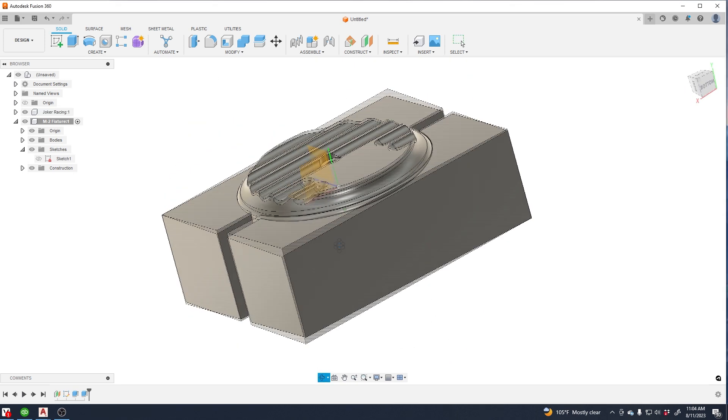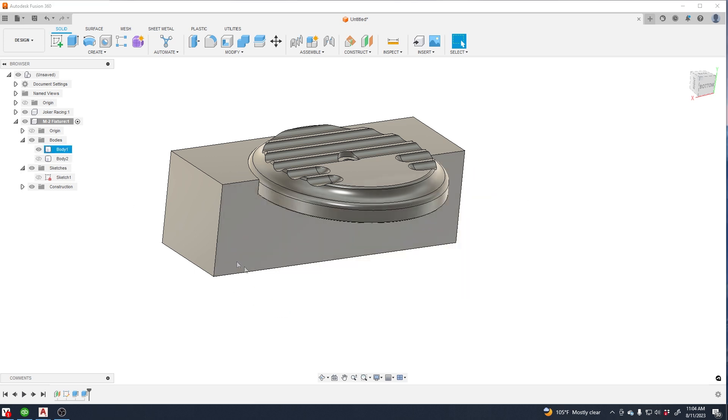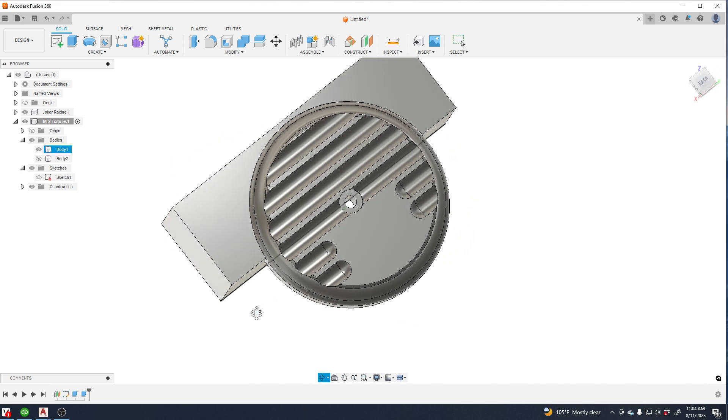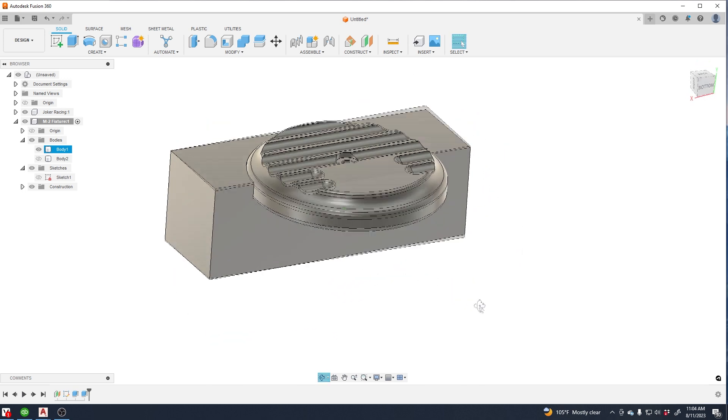Now it's just a matter of cleaning it up and making sure everything is right. Always double check to make sure your model is sitting in the fixture properly — that's all you've got to do.